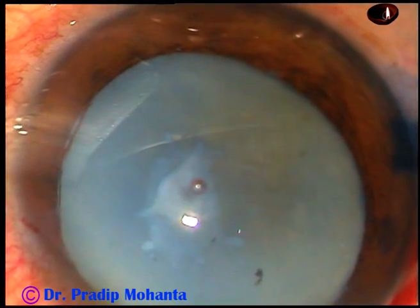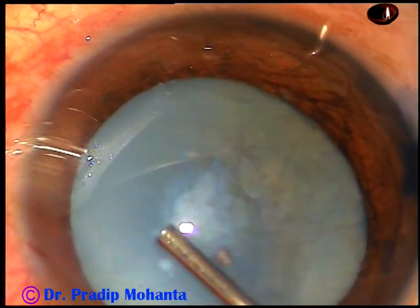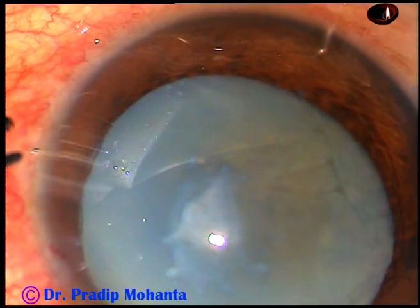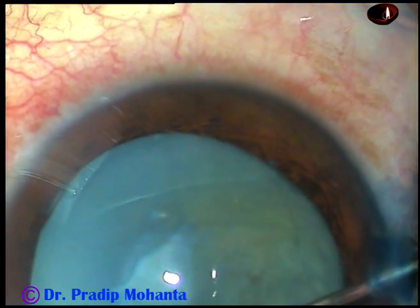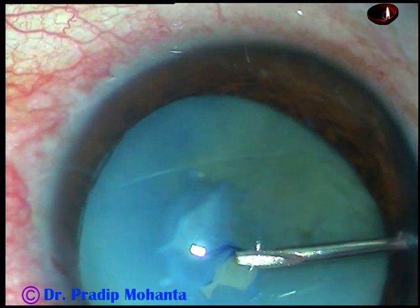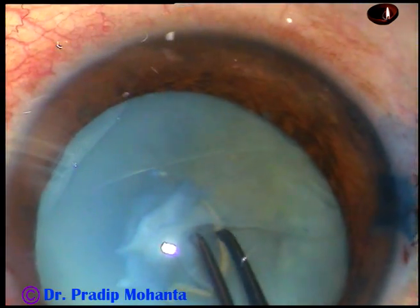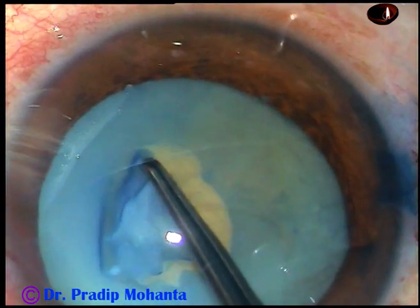Fortunately, this fibrous plaque is in the central area and I should be able to do a capsulorhexis around it. Let us see how the capsulorhexis goes. Viscoelastic substance is injected into the anterior chamber and the anterior chamber is filled up. Now a 26-gauge bent needle is taken and the capsule is cut just beside the fibrous plaque, superiorly. My idea is to do a spiral rhexis — a small rhexis around this plaque first, then do an adequate-sized rhexis.